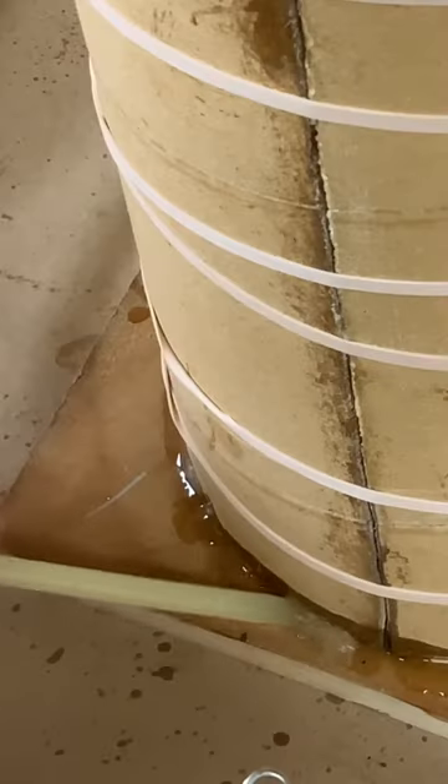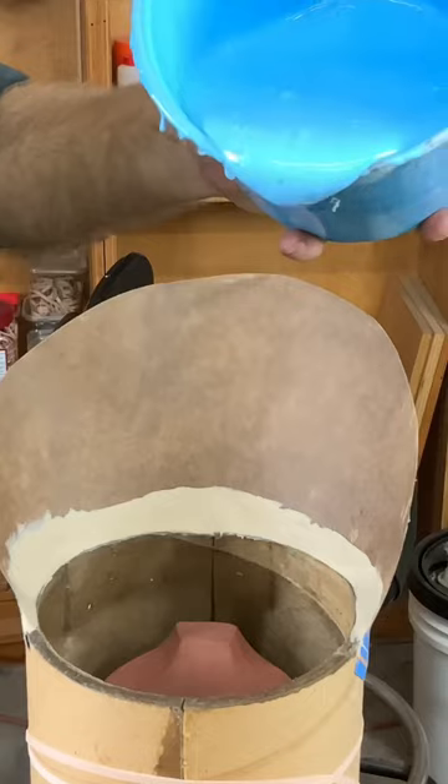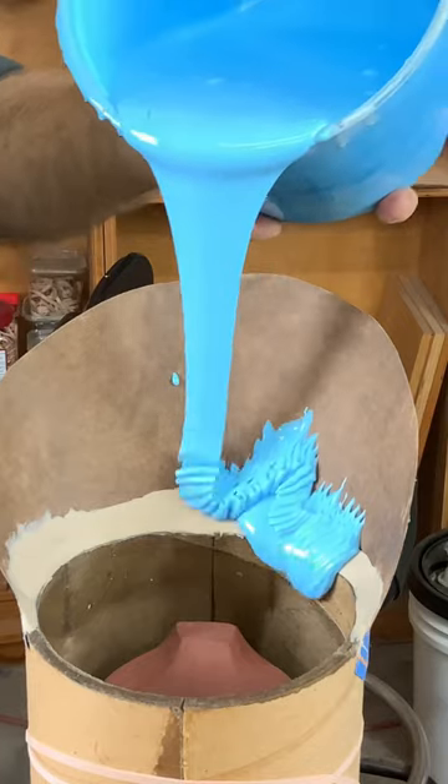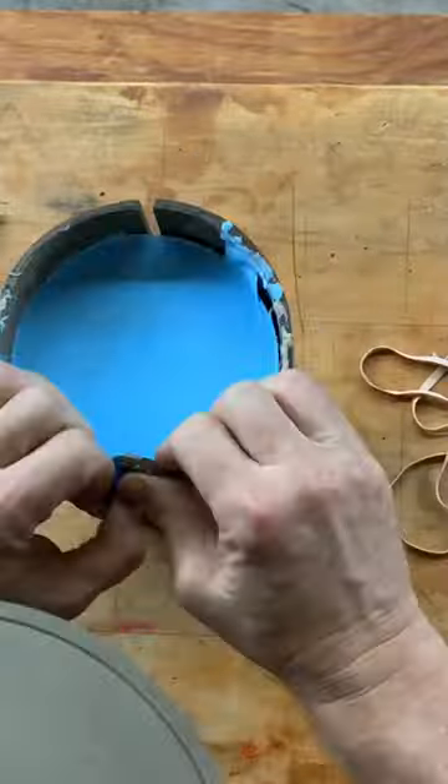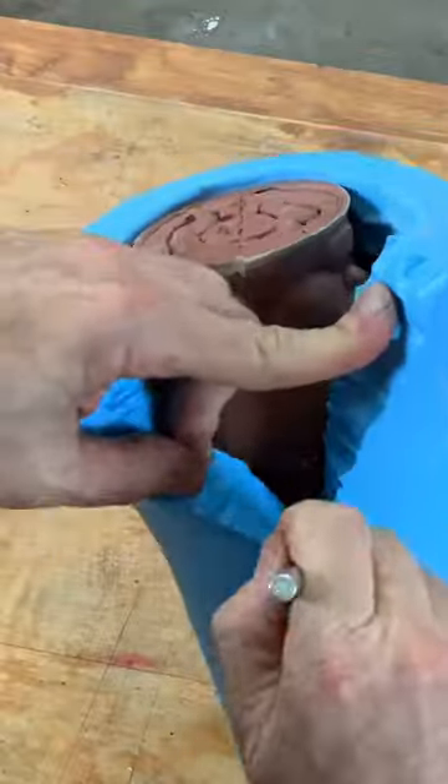The mold is closed and sealed to the base with sticky wax. I built a funnel to allow the rubber to run down the sides and filled the mold from the bottom up. After curing, the mold case is removed and the rubber is cut to release the model.